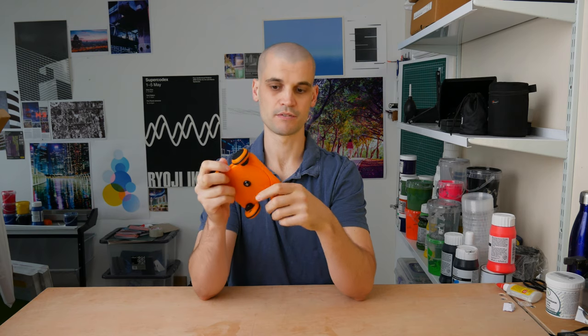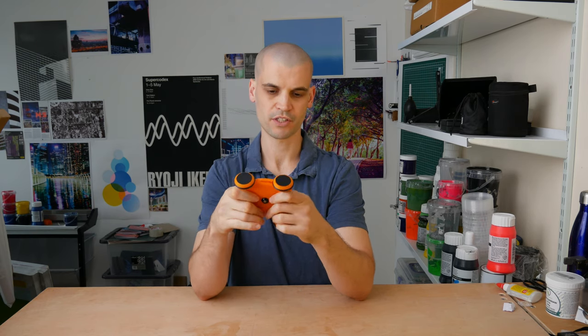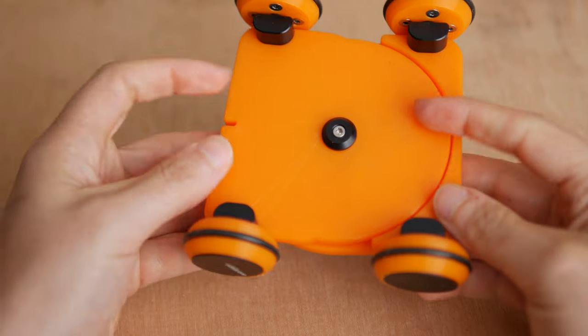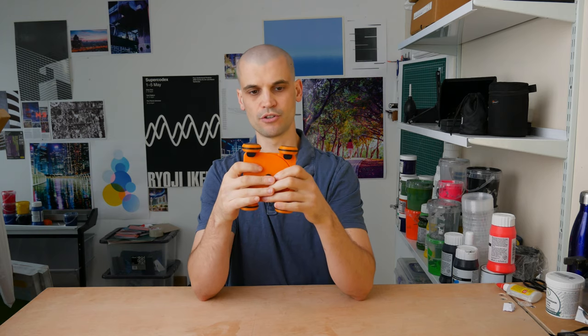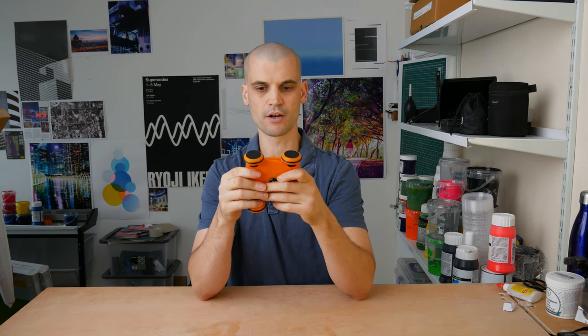Let me go over the positives and negatives of what I think of this Skater 3D. First of all, it is small and it is pretty lightweight, so obviously that's good for portability. It's cheap — it's only 30 euros. And as you can see from some of the shots, it does work. So for 30 euros, I think it's pretty good.